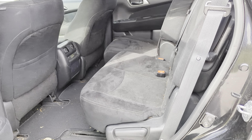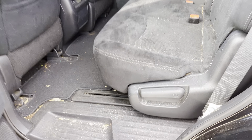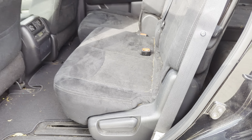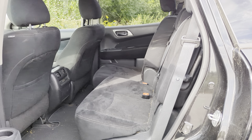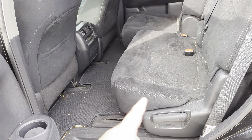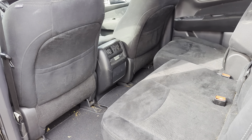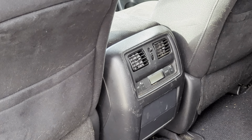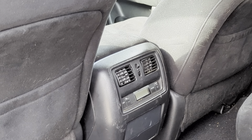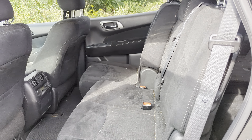We've got a second row bench that sits three. As you can see, the seats can slide up on these little rails so you can adjust the leg room for the second and third row. If you're not using the third row, throw them all the way back to give yourself max leg room for the second row. You've also got second row adjustable climate controls, giving you a total of three climate zones.